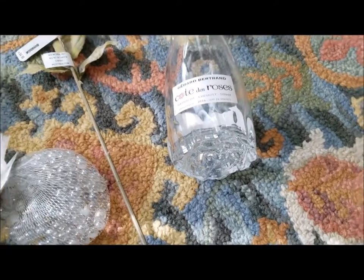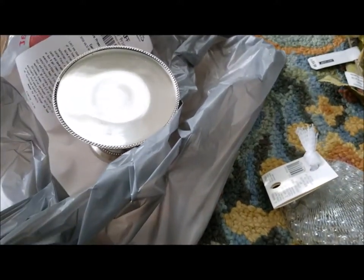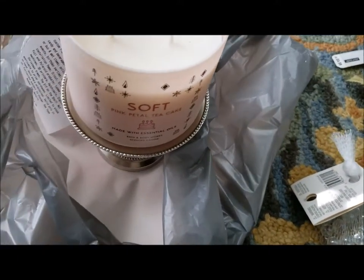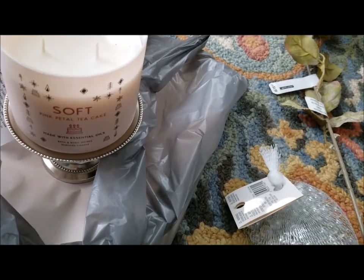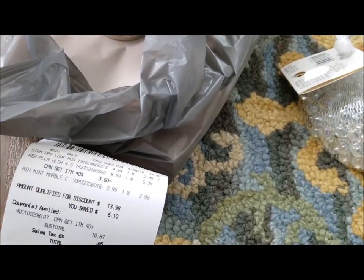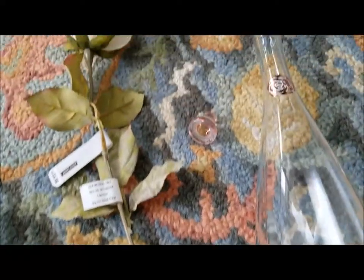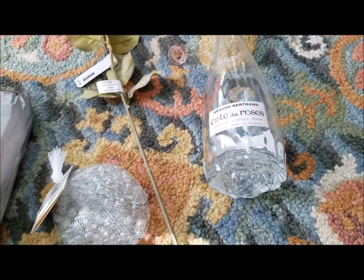I also picked up this cute little candle holder. I used the coupon on the app and I wanted to use it to put a Bath & Body Works candle on to kind of raise it up. That was $8.99 and I got $3.60 off. The flower I got half off because it was from the spring/summer line and wasn't part of the new line of flowers.